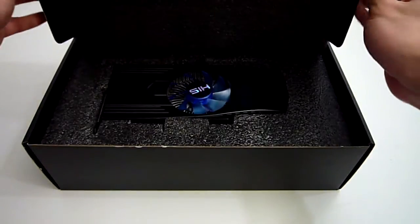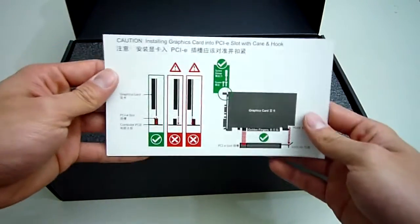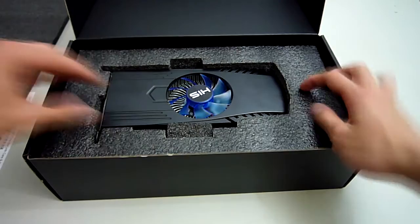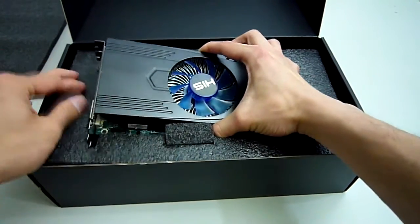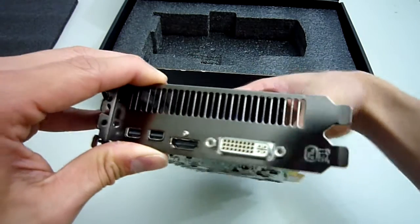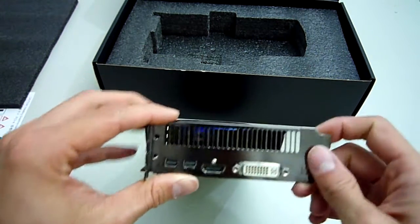We get a sleek looking black box inside. Opening up, we get a quick installation guide and under this foam the card itself. HIS has definitely improved the packaging of their products, opting to use very thick closed cell foam around the whole card — it is very likely that this would survive a good beating from the courier. Taking the card out we can see that it takes up a standard two PCI slots. On the back we get one DVI, one HDMI, two mini DisplayPorts, and some venting along the top.